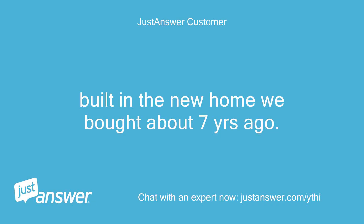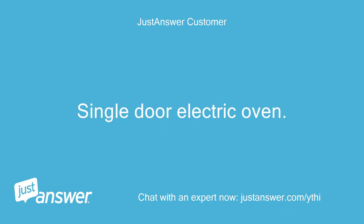It was built into the new home we bought about 7 years ago. It's a single door electric oven.